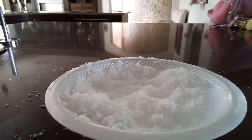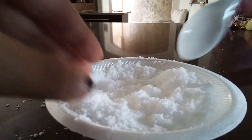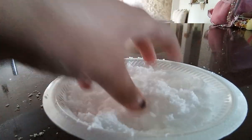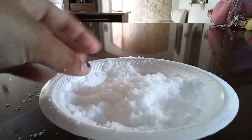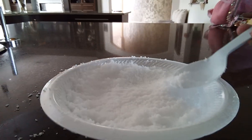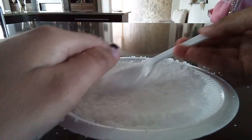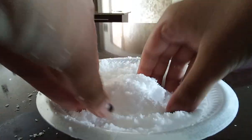Hey guys, Jasmine here, and today I'm going to be making a snowman. So I just have to flatten it and get it ready. Okay, now time for the fun part.